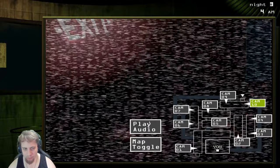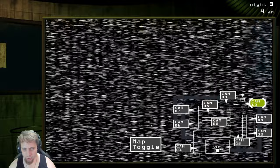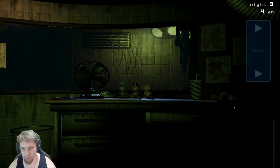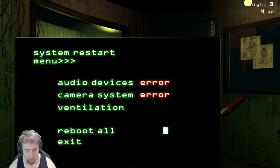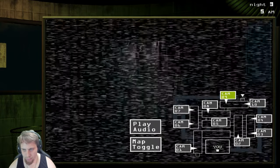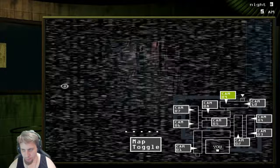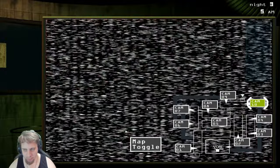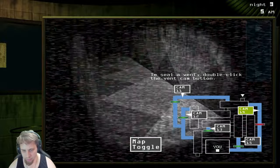I'm gonna wait for him to leave and then play the audio. He was in cam nine. Go back this way. Toggle the map and close this real quick — he won't be tempted to go there. I'm gonna try and get him over here again. Perfect. Close this. There we go. Perfect.